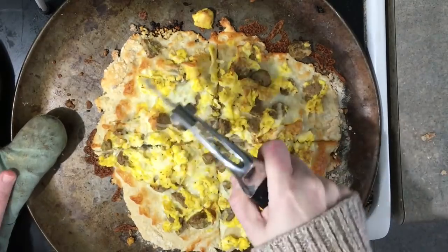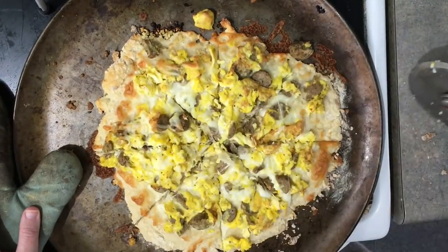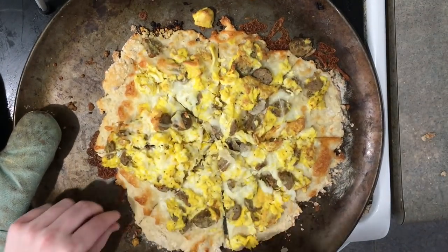This pizza makes 8 servings. I sliced mine into 8 equal slices and one slice is 4 smart points per serving. You can do so many things with this dough, like make cinnamon rolls, calzones, and more.